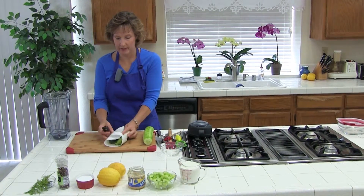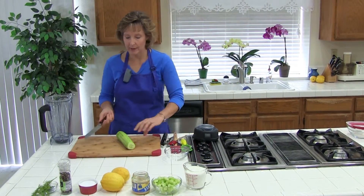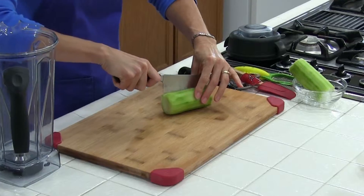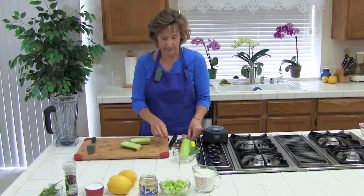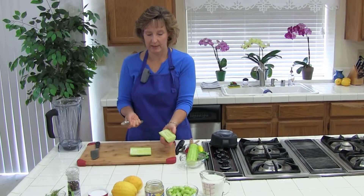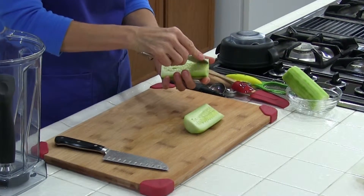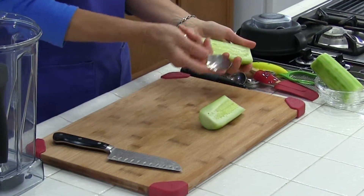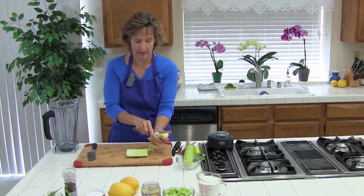We're just going to go ahead and peel with a vegetable peeler. There are different techniques for seeding a cucumber. I find it easier if I have shorter pieces, then cut it lengthwise. Some people just scrape the seeds out, but I like to go ahead and kind of loosen them up first — just scrape the spoon down the sides before I scrape.